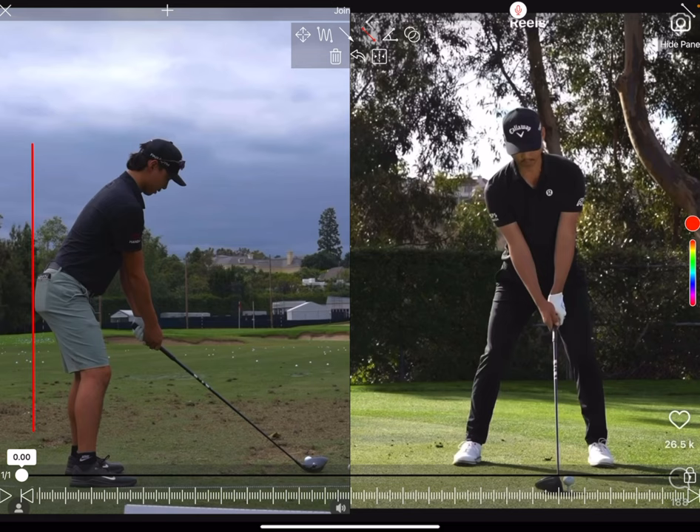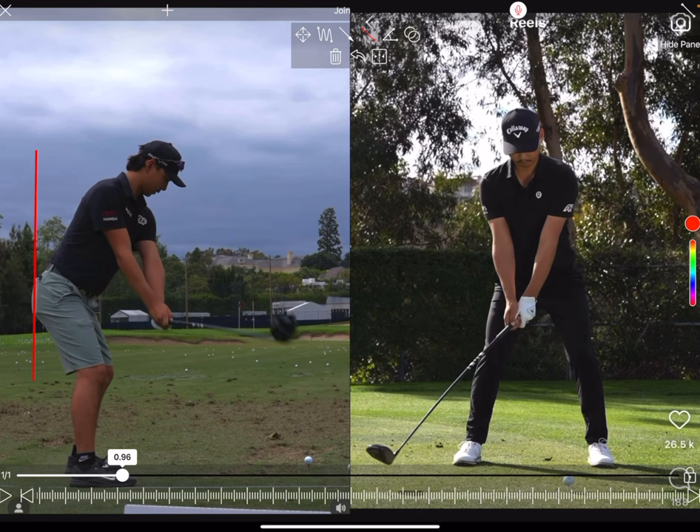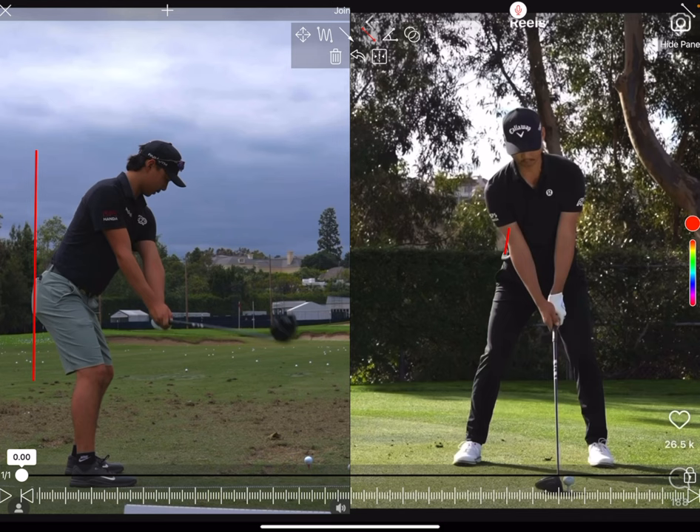We've got down the line on the left and face on on the right. From setup you can see a very neutral setup, pretty neutral grip — very textbook. If I put a line on his rear we'll start to see how he does actually early extend. Looking halfway back, he does a great job of keeping the club outside of his hands — very wide. From face on, really really wide. Also look at how stable that right hip is in the takeaway; there's not a lot of lateral movement there.